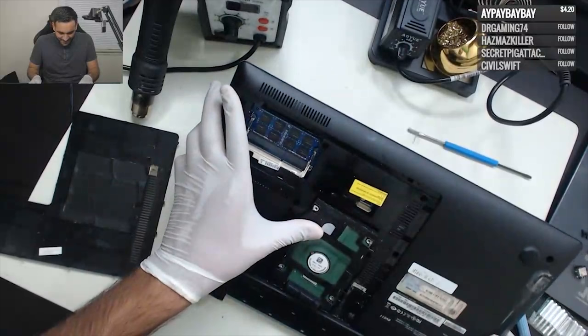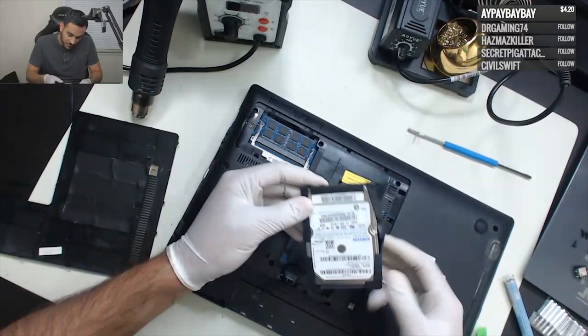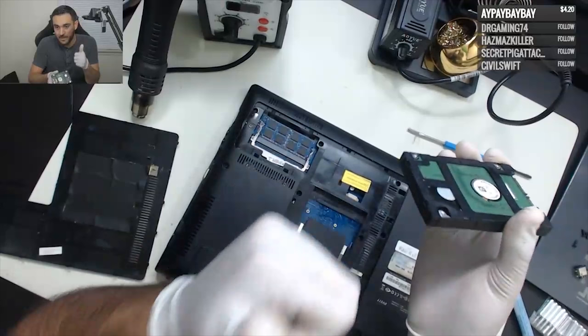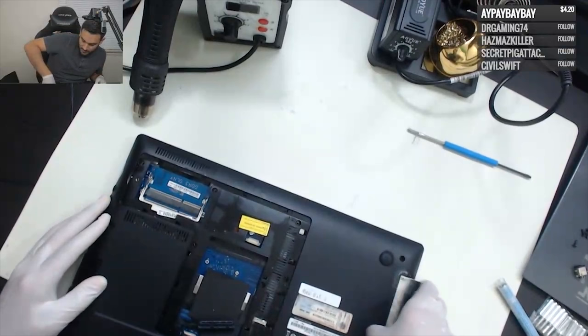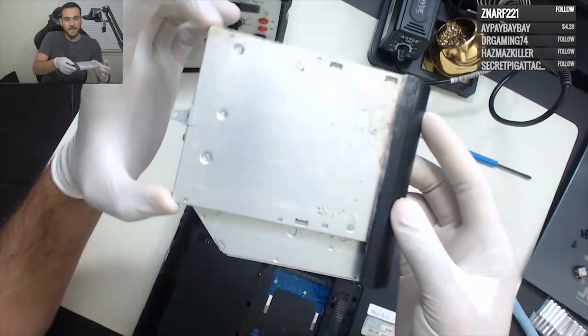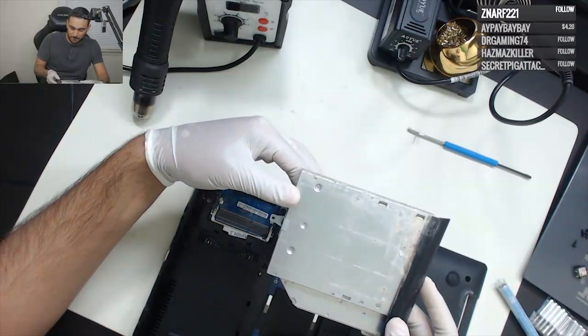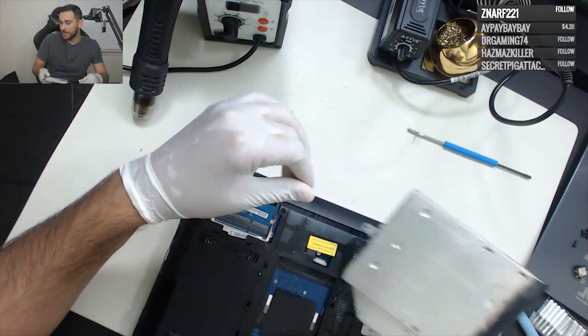All right, that was easier than I thought — it was actually stuck in there. There's a lot of residue of some kind. Of course, you know, customer hard drive — probably a bunch of cockroaches in here. Yeah, look at that — there's actually some sticky stuff right there. Safety first, guys — wear the gloves, they'll save you. Look at that corrosion, dude. I don't know what this customer was doing. I think they took this laptop swimming or tried to use the DVD drive as a floaty.